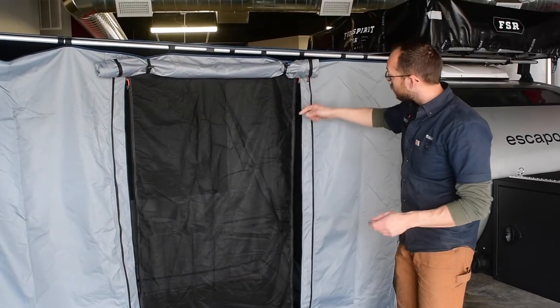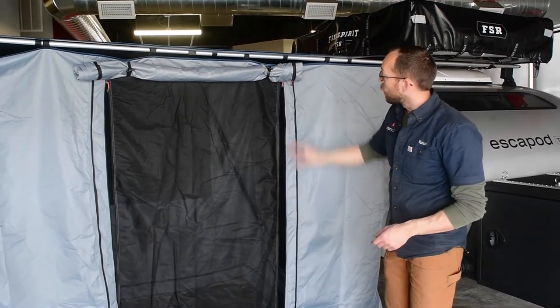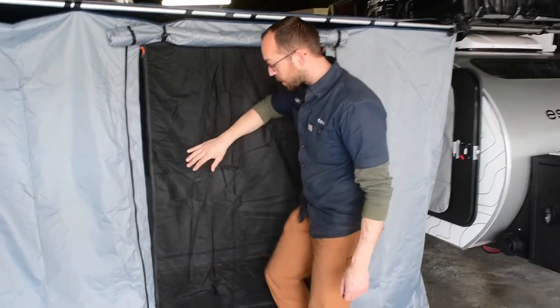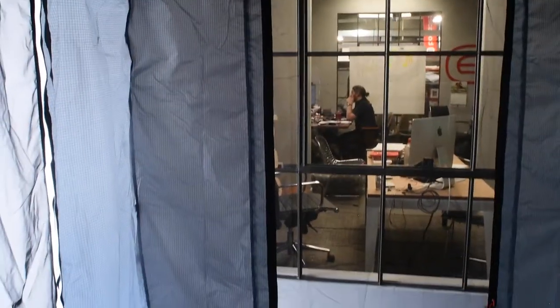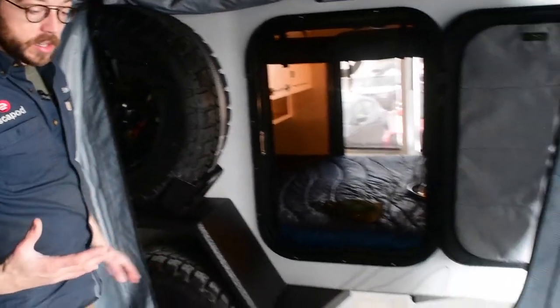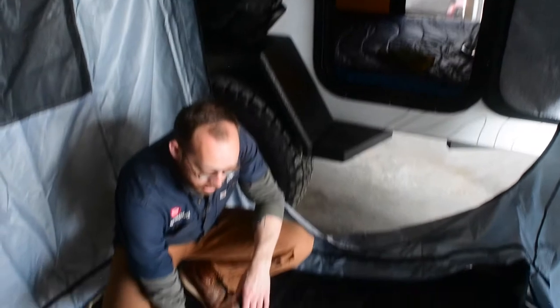The door has been unzipped along with the screen. Every door comes with this screen, and it has toggles at the top to keep the door up and out of your face. Walking inside, on the far end you have another door opposite the trailer door. You also have a door on the left side, a closed version, and an optional window. The large opening allows you to move freely in and out of the trailer. The floor material is currently loosely laid out.